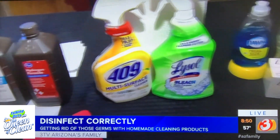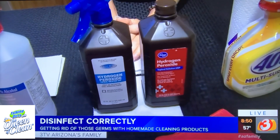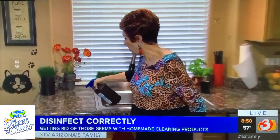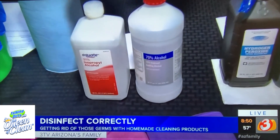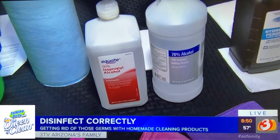What else can you use? Hydrogen peroxide, 3% — it's one of the best disinfectants. On hard surfaces, spray it on and walk away. You can even let it dry on there. The one thing you don't do is wipe it off. Rubbing alcohol, 70% or 91%, same thing — spray it on, do not wipe it off.